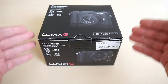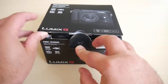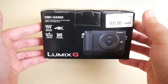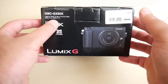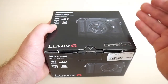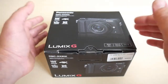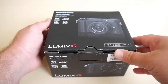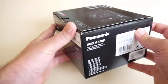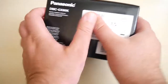Let's observe how the box looks. This is the front side of the box — there are some highlights listed here. I received this camera together with the lens as a standard kit lens, a zoom lens. On the left side of the box there's some description in several languages, and here are the serial numbers of the camera body and the lens.